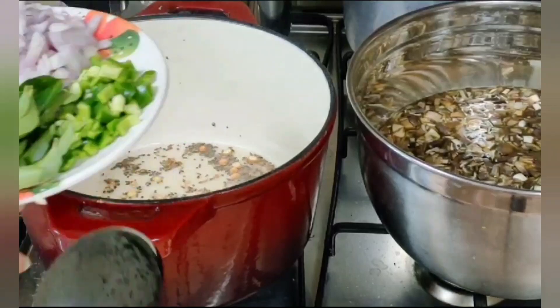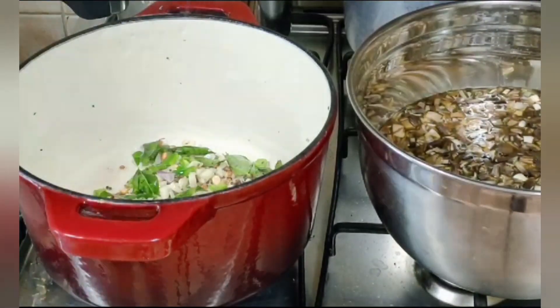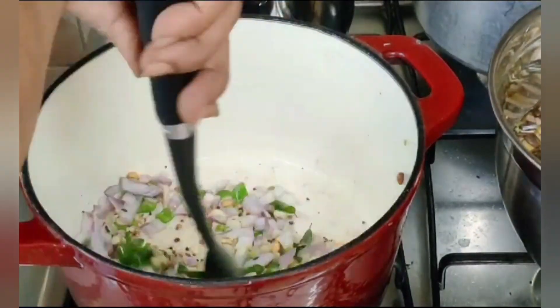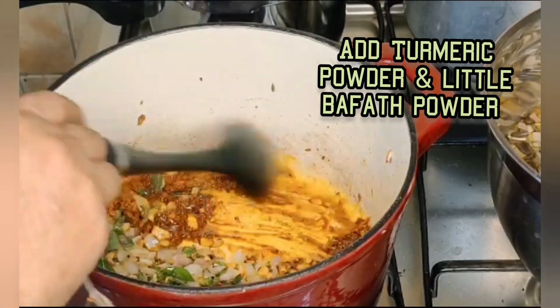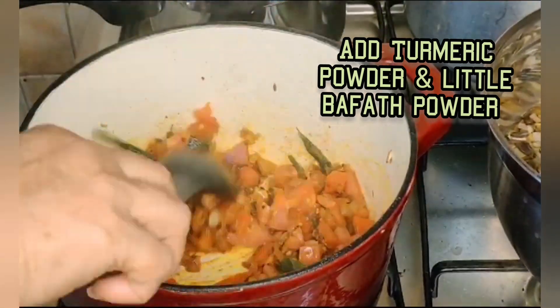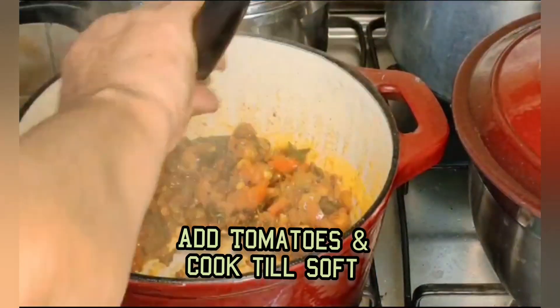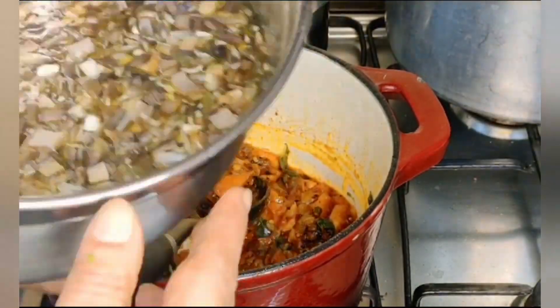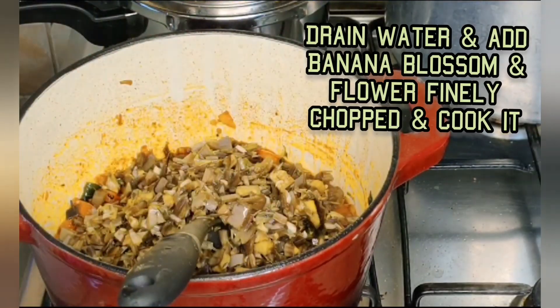Now I added cooking oil — I used coconut oil — and added mustard seeds, cumin seeds, curry leaves, a little green chillies, and onions. I fried it for a little while.